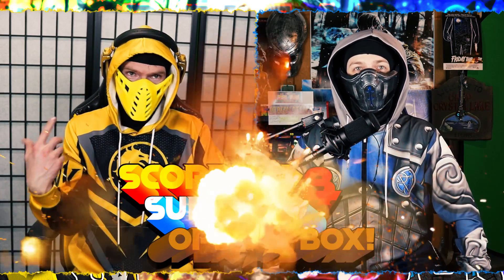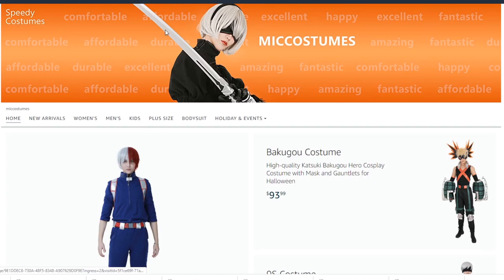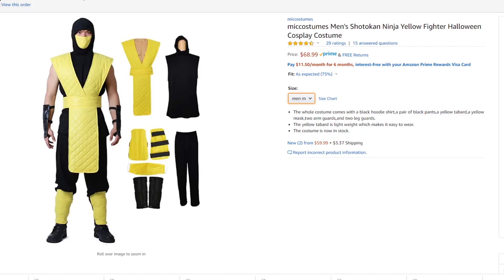Hello Combat Crew! Welcome to another Scorpion in Sub-Zero. Open a box, open a bag — bag this time. You have one, Reptile has one, and now of course I have to get one. Because Mick Costume made this in yellow. Very inexpensive. This is Mick Costume's Scorpion.